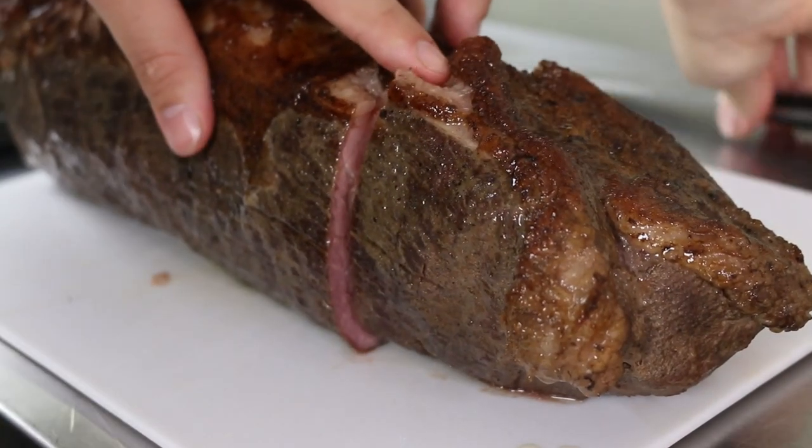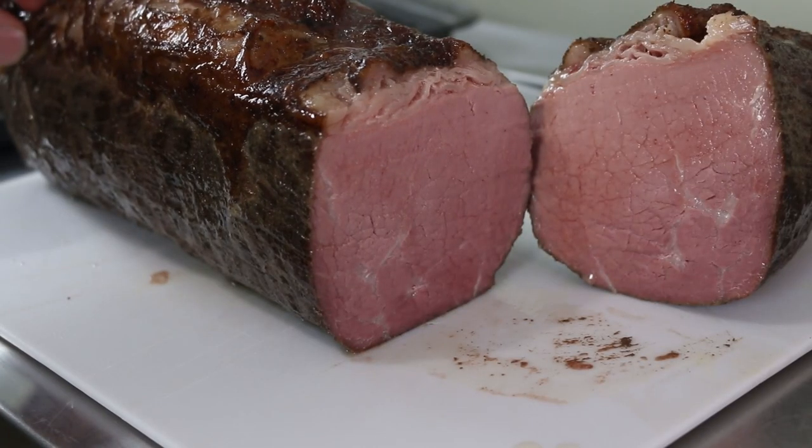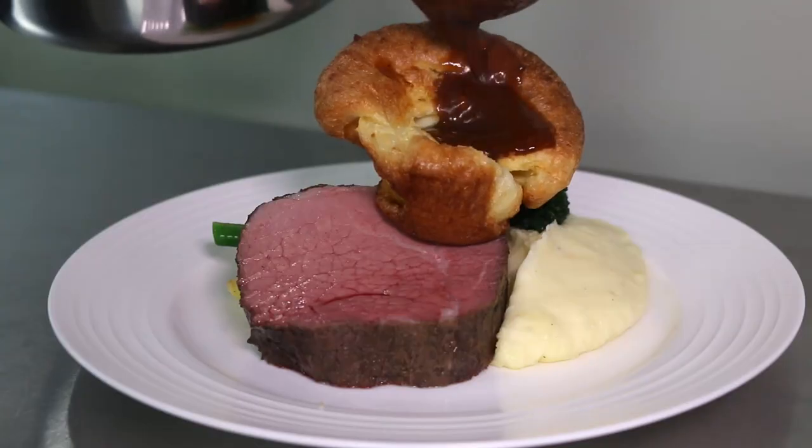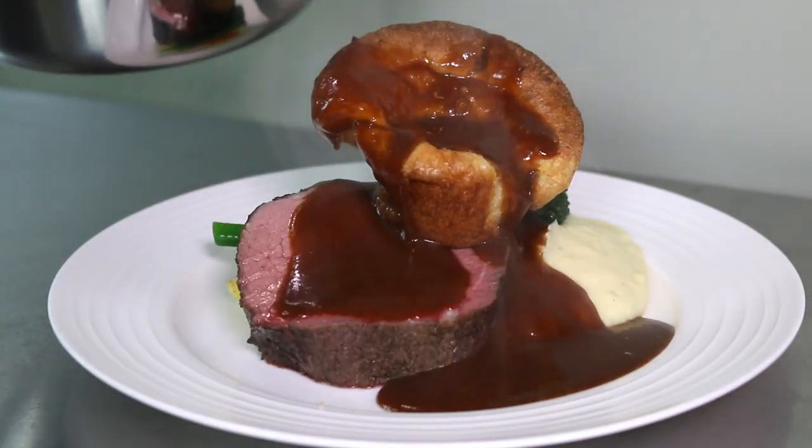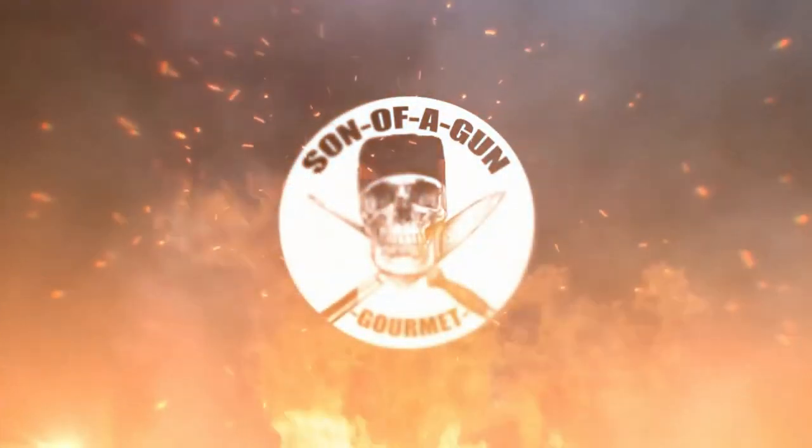Hey everyone and welcome back to the channel, it's Son of a Gun Gourmet. I thought with Easter coming up this video would be a great opportunity to make a Sunday roast dinner with a little added twist. Don't forget to hit like and subscribe and let's start cooking.